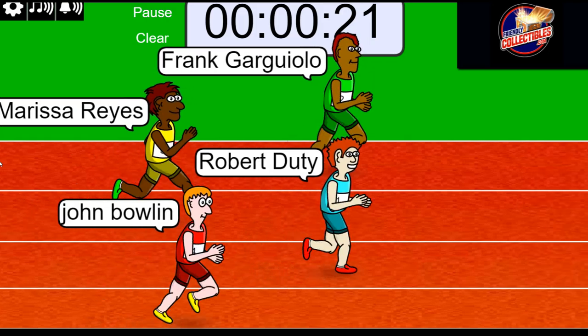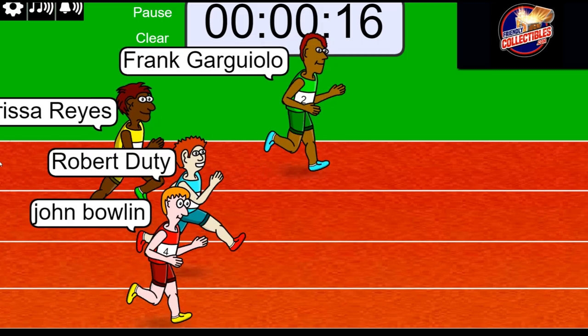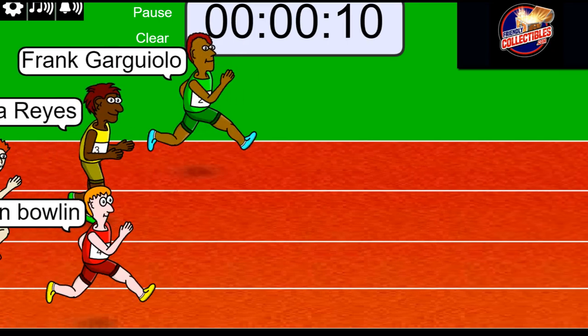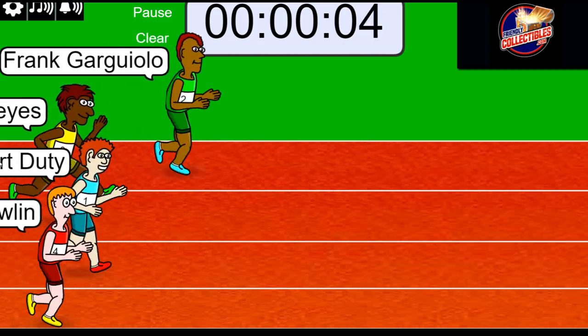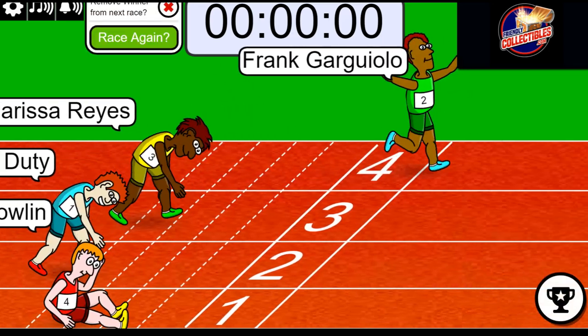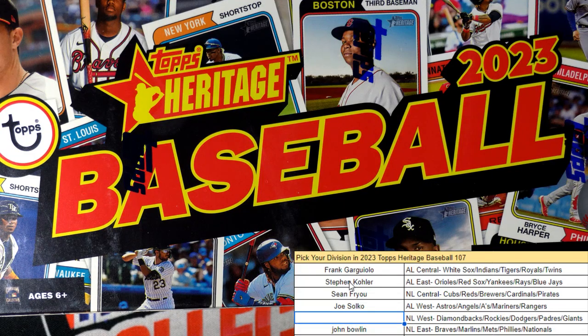Robert and Frank are battling for the lead. Frank's got it right now — 15 seconds left in the race. Frank G, keep it going. Five seconds left and there it goes, turbo speed! Hit the turbo button. Surprise surprise, Frank wins this one. This is for you, man — you just won that thing and you score a division for just a fraction of what it normally costs. Way to go!